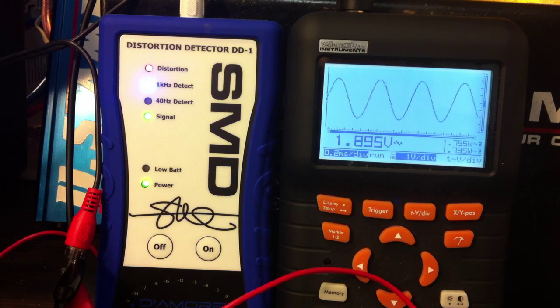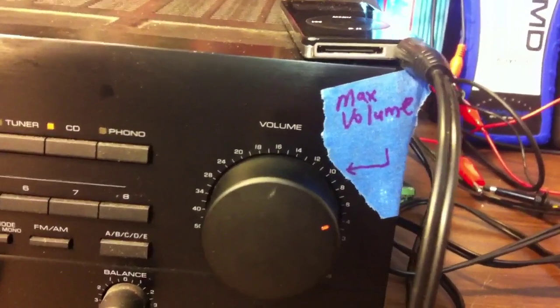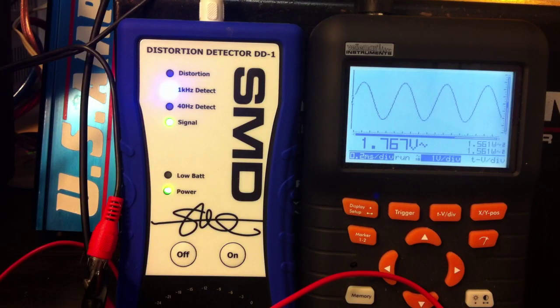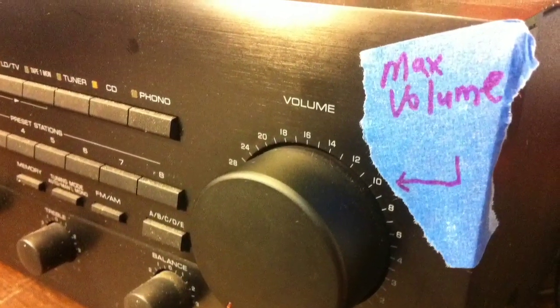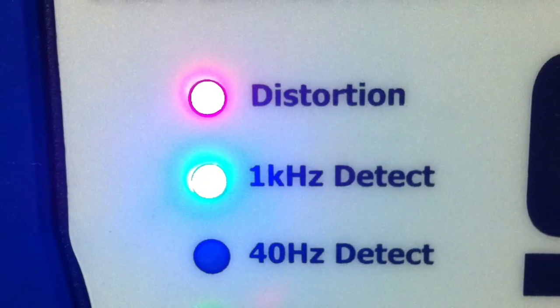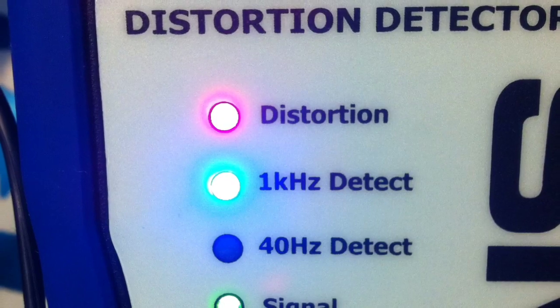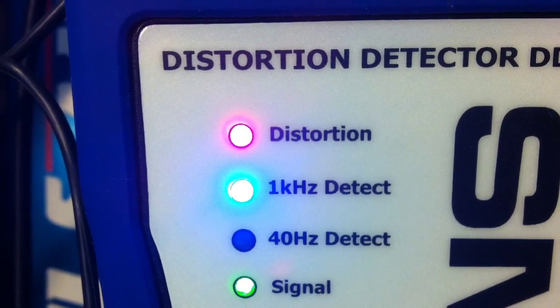Backing it up just a little bit, it looks like we have 1.89 volts of clean RMS output through the Yamaha receiver. My max volume measured from the oScope alone was just a little bit less, so I was slightly conservative on that rating. Hawkeyes out there probably noticed the distortion line on the DD1 came back on at 1.895 volts RMS, so I backed it down to around 1.7 volts. That's the RMS output from the Yamaha, which gives me an idea of where to set the gains on the amps when I do the max output RMS power.